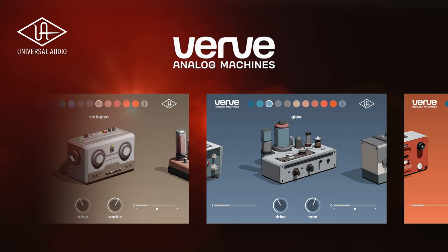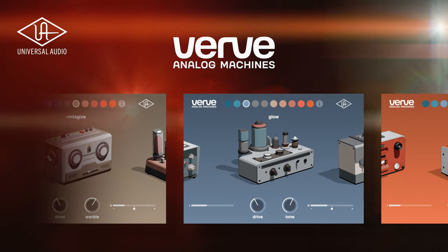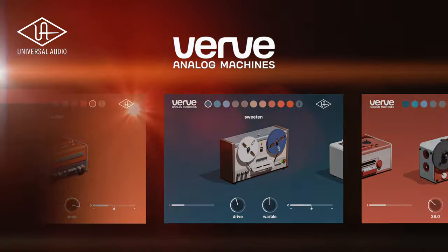UA told me that the Verve is 10 retro-futuristic tone machines that are packed full of analog magic. I've been lucky enough to have this plug-in in advance for the last week or so, so I've dug in to see what it can do. Okay, let's go.